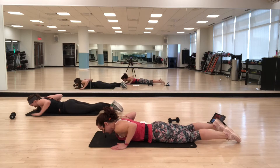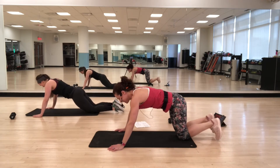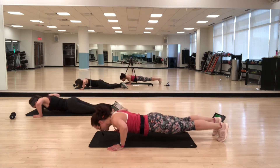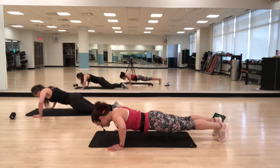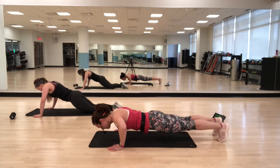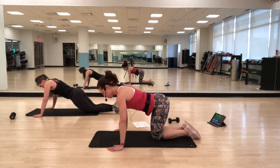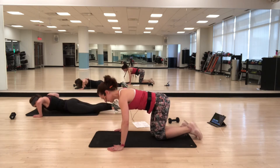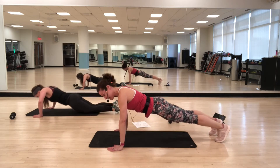Back to push-ups. Hands are wider — knees or toes. Keeping the back of the body strong. You can also come to that tabletop position. There's no more push-ups after this.